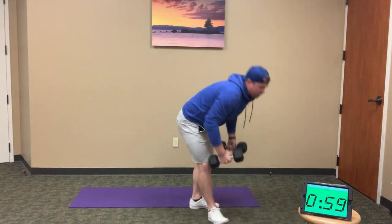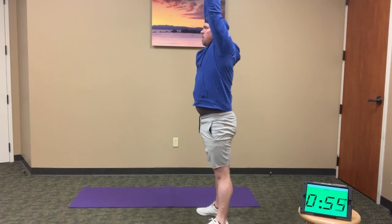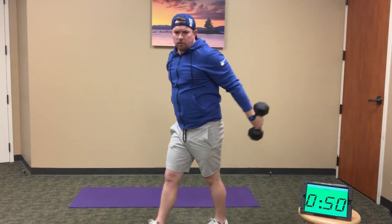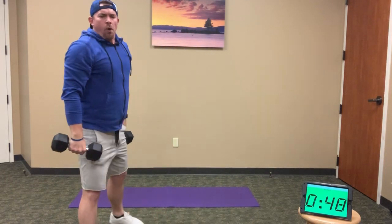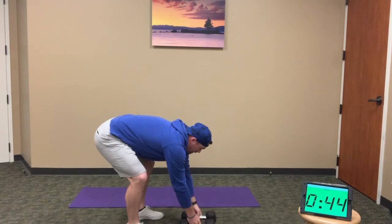And here we go — 10 full thrusters, squat to overhead press. Drive through the heels, lock out the elbows overhead. Drop right back down into the next squat. 10 thrusters. When you're done with those 10, drop the weights.